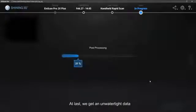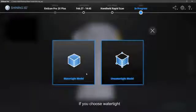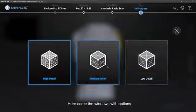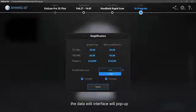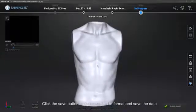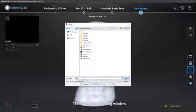If you choose watertight data, the data will be packed into a watertight model. Here come the windows with options. After choosing the detail, the data edit interface will pop up. You can do data editing like simplify, fill holes, smooth and sharpen.